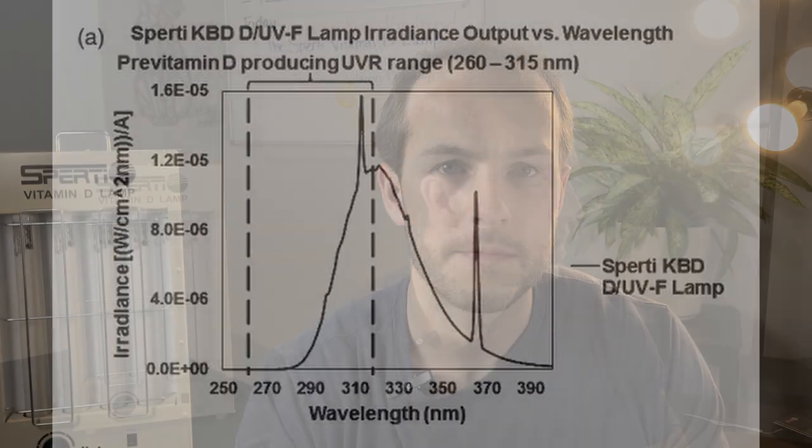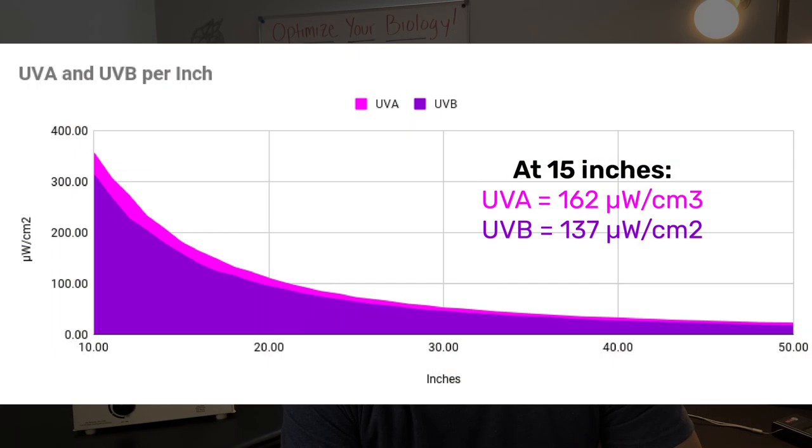On to the UVA and UVB specific measurements: according to the spectrum readout on Spurty's study, these bulbs appear to be about 40% UVB and 60% UVA, which is pretty close to what I saw with my meters, which showed a bit more UVA than UVB.